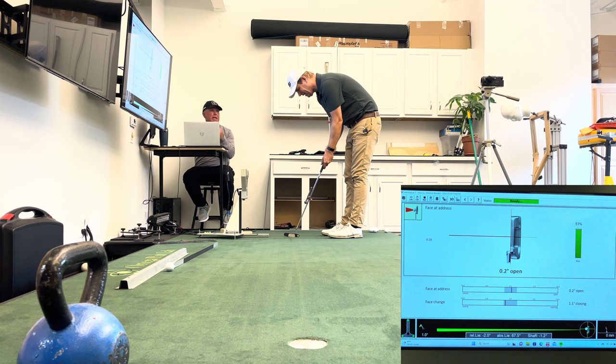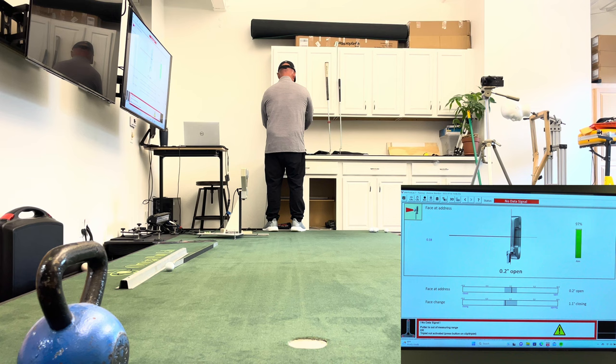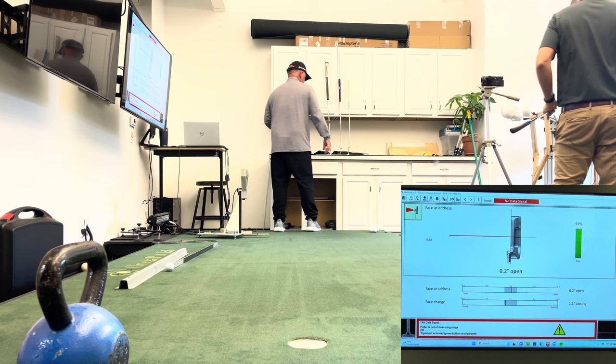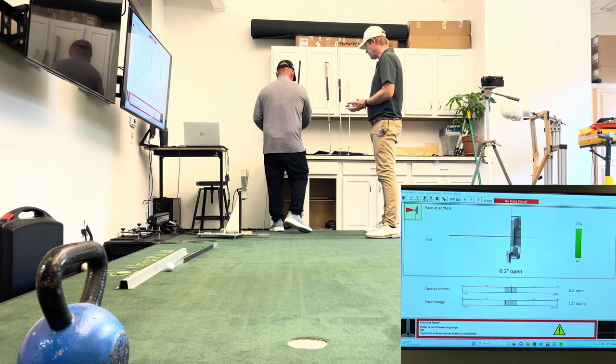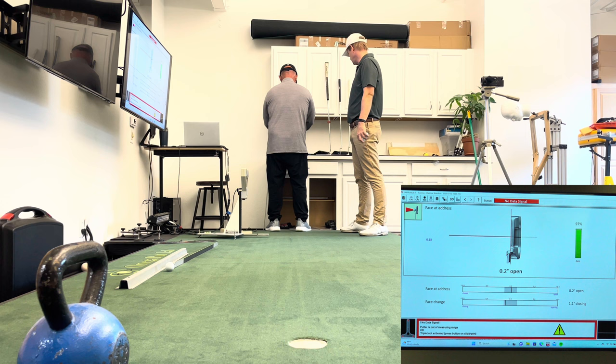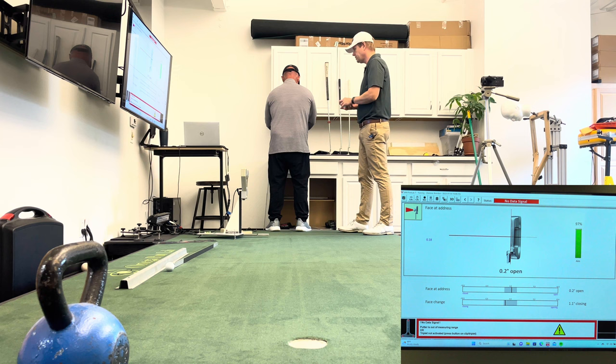Can we try this with one of your traditional answer-style putters? I want to see what it looks like. When I went to Even Roll, I was trying to decide on what neck to get — I wanted a short slant because it looks so sexy. But he said a lot of people over-close it with a short slant. So I think this with what we're seeing on the machine might actually be a good matchup.